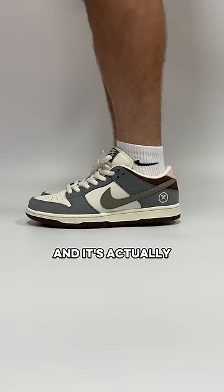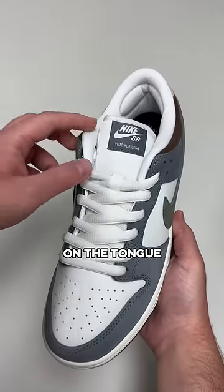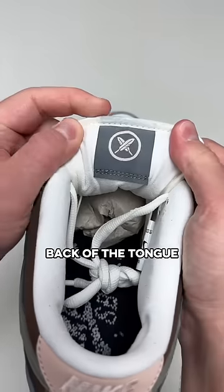This is the Yuto Dunk and it's actually so good. They look way better in person than the pictures online. It has Yuto's name on the tongue, which is pretty special even for Nike SB. There's a feather design on the side and on the back of the tongue.